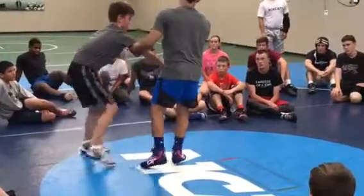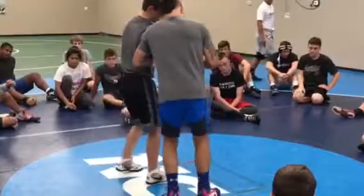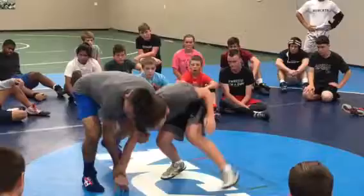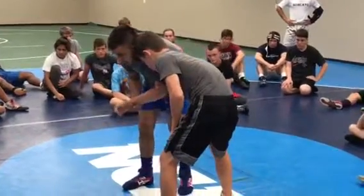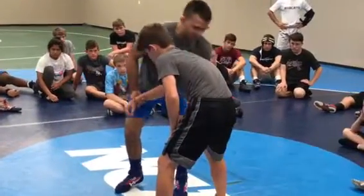How many of you guys know what an inside trip is? We're going inside trip. So when you wrestle, feel that pressure back. I move them. As soon as he squares — and even if he's got head position, I'm fine. Because I've got to get my head to this side of the body anyways.